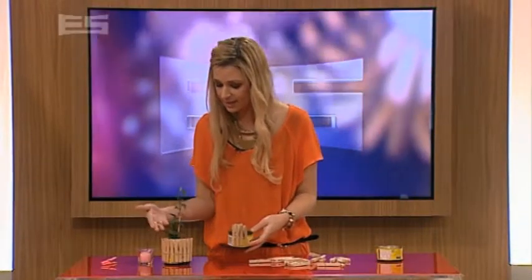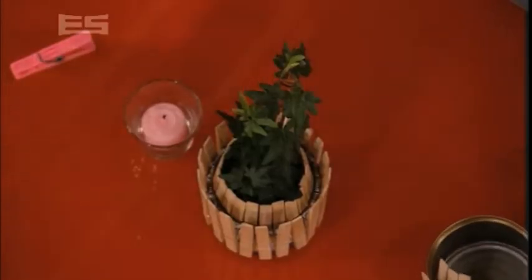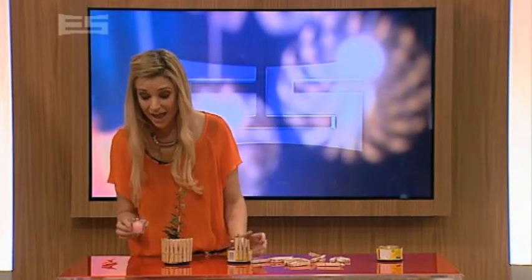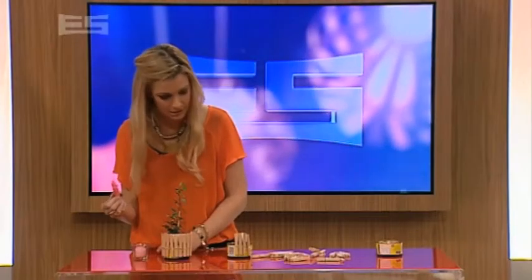So you get the idea. From there, you get this — we've put some soil in there and a plant. Now if you're not too keen on plants, there's another option: you can put in a candle. Another option we thought of was fluoro pegs — that would look cool, except I don't have many, so you'll have to imagine that one.